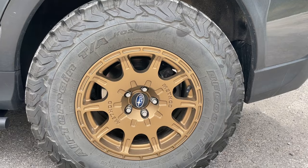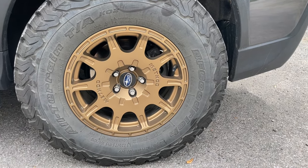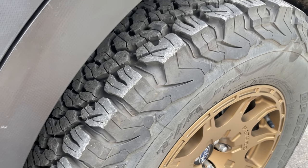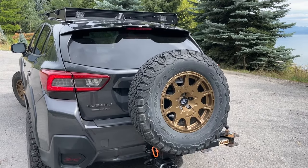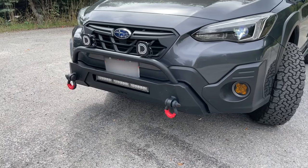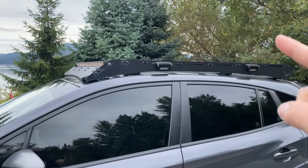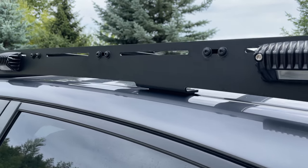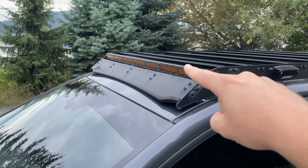First up are these Method Racing MR502 15-inch wheels. I really like these bronze wheels — they look really, really cool and do a fantastic job on this vehicle. Wrapping those wheels are BF Goodrich KO2s. There's also a fifth wheel carried by a Rigid Armor tire carrier, and right here is a Rigid Armor highline front bumper. And this is probably one of my favorite roof racks I've ever seen — it's made by CBI Offroad, has fully adjustable roof rails, and is already set up for a light bar.